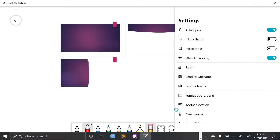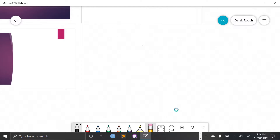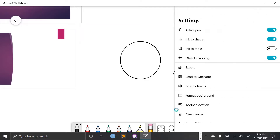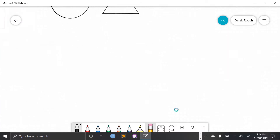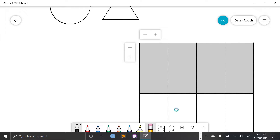This hamburger menu in the top right gives me a few more options. If I select 'ink to shape,' any shape that I draw — as long as I close it up — will now snap to a more professional looking shape. Similarly, if I select 'ink to table,' it uses that same function to create a rectangle or a square. And if I bisect it in any way, it's going to create a table for me. Then I could add columns or I could add rows.